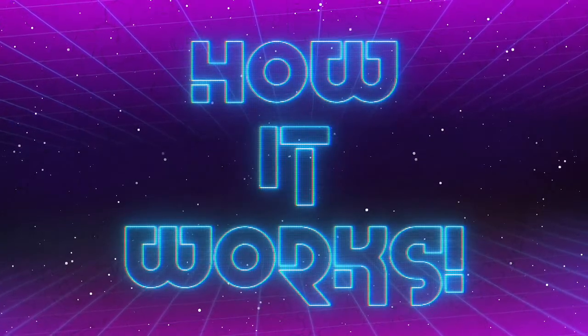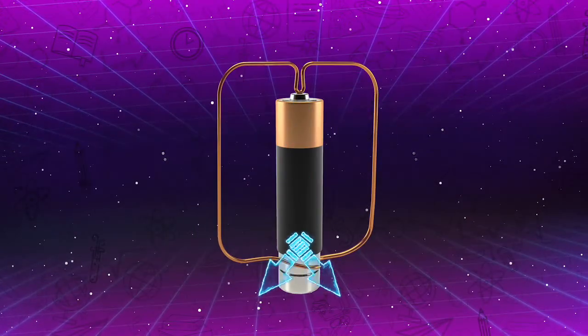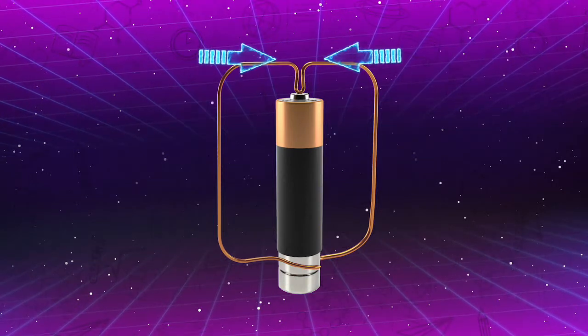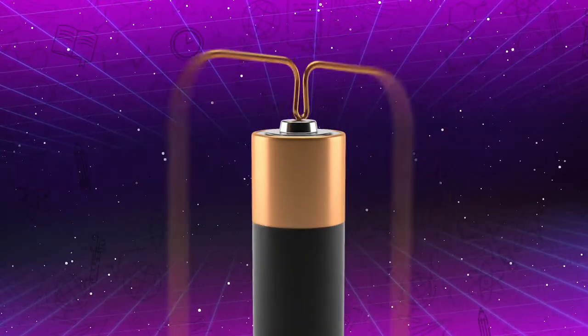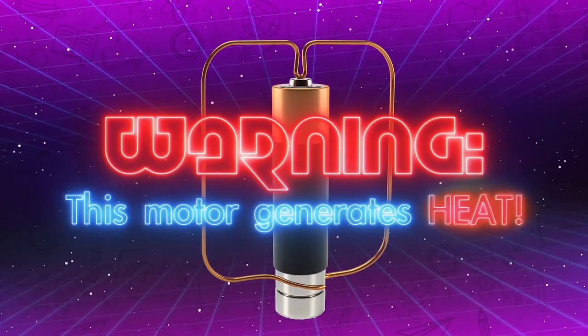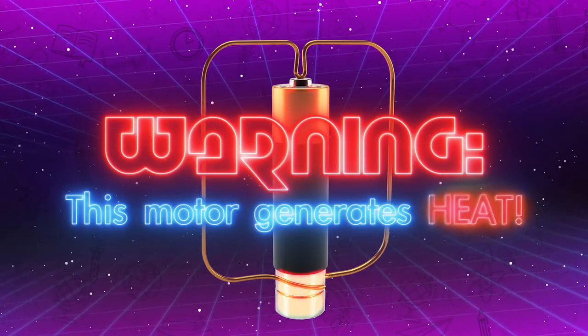If all goes to plan, the electric current will run through the battery and the copper wire. The force will push the wire, causing it to spin around and around. Before you start, be careful, as this motor can generate some heat when it's running.